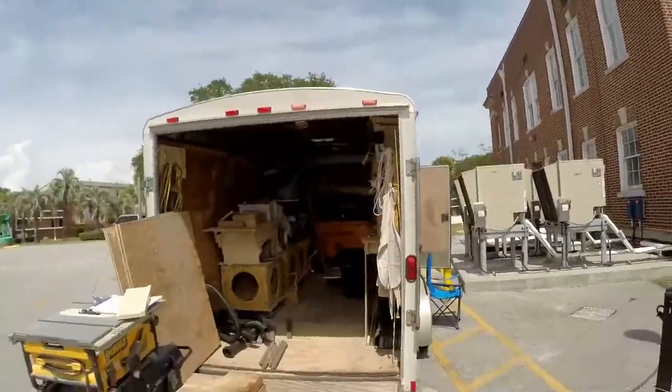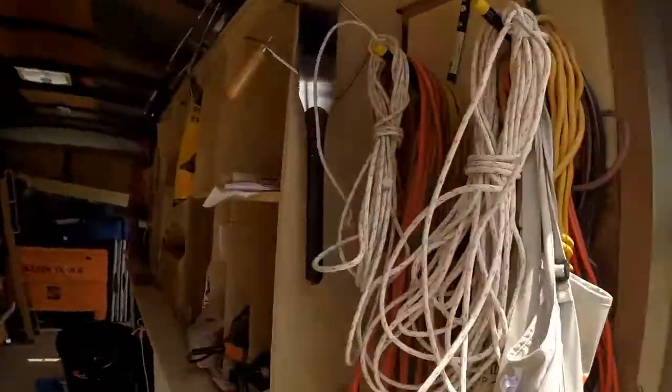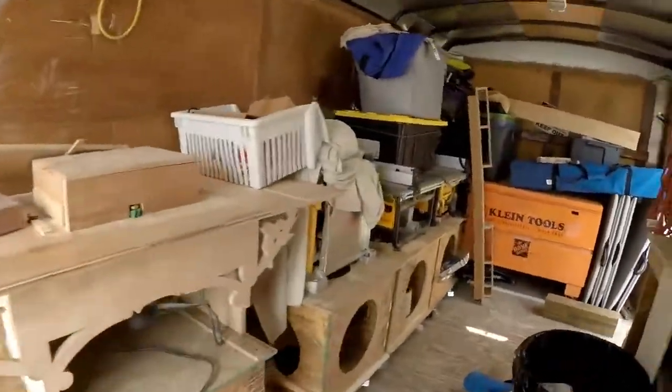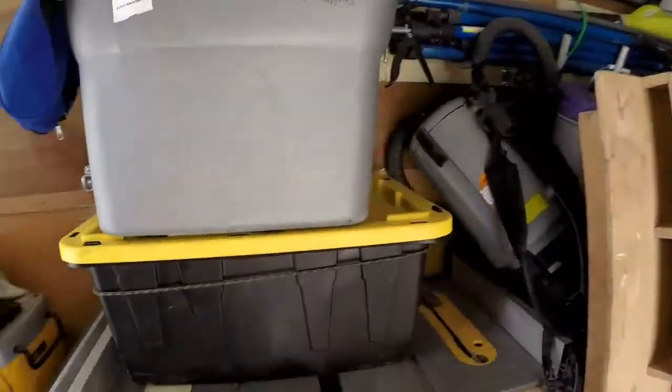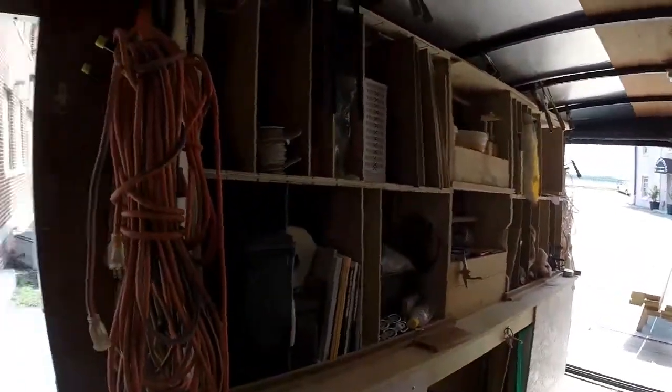Inside of there is my shop. I've got a lot of work to do, but all these tools and things I'm going to employ to make this window with. I hope you follow along — have a good time.